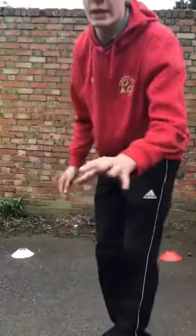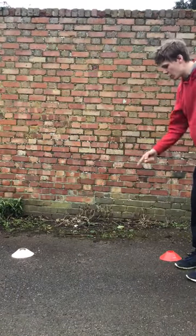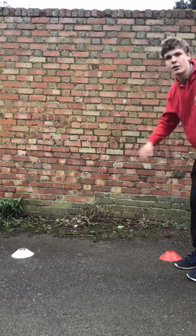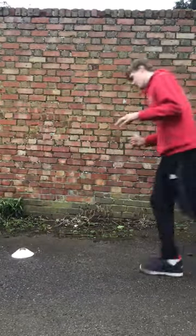First activity is to wake yourself up. With your two cones out in front of you, or whatever you're using, you're going to create a number eight around the cones. You've got to run creating a number eight around the cones.